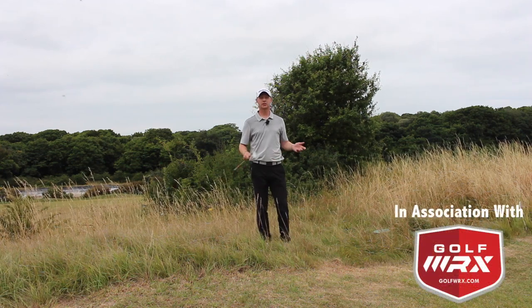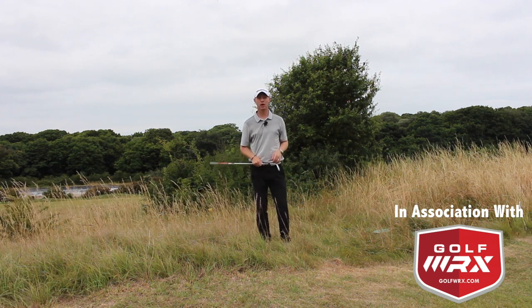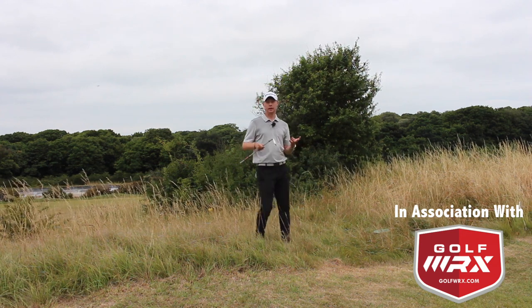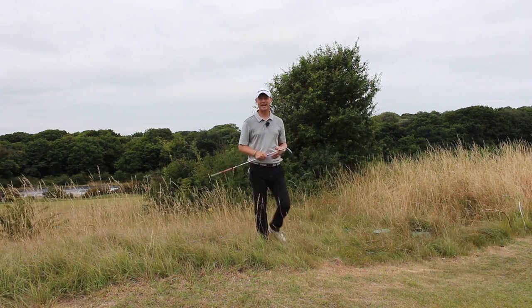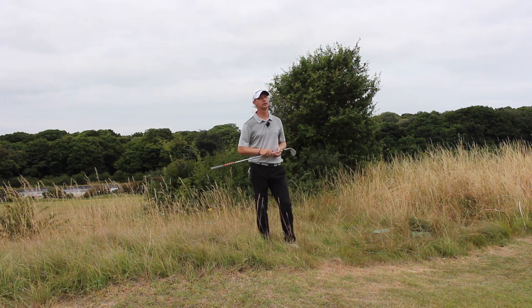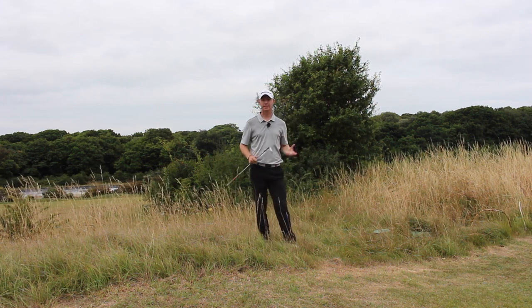Guys, Ed Walters here. In the next edition of the How To Play series, we are greenside and we are out of the rough. In relation to episodes 1, 2 and 3 on getting it out of the rough, that was all done around the side of the fairways, missed fairways, approach shots towards the green, getting back in play.